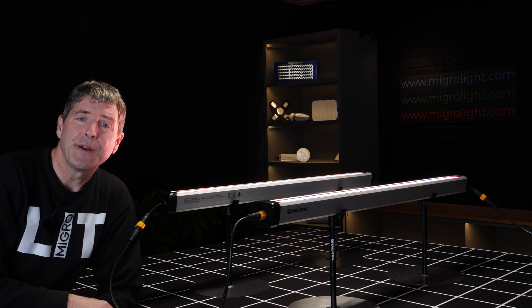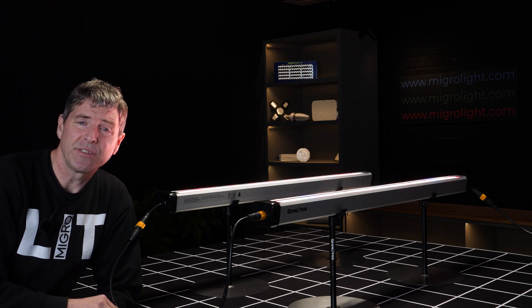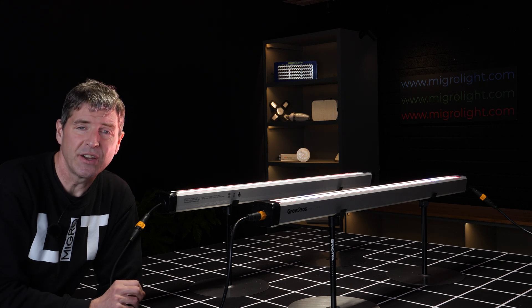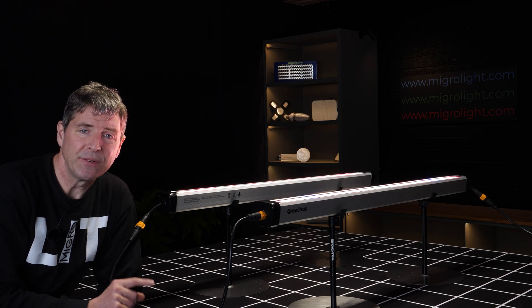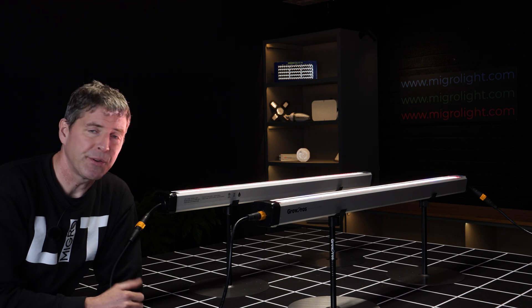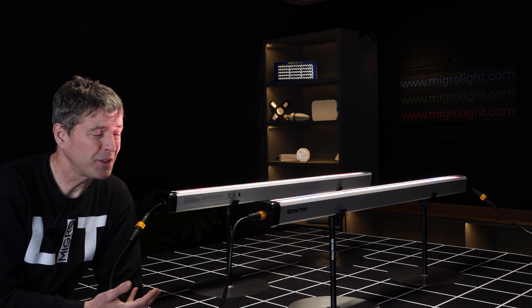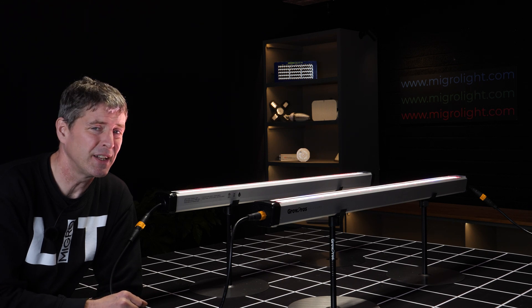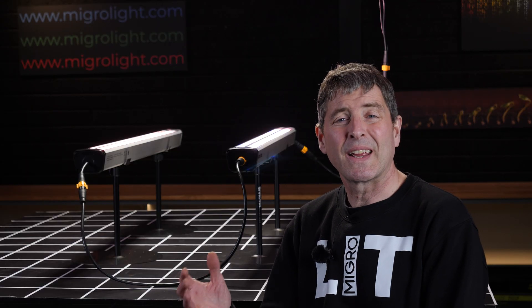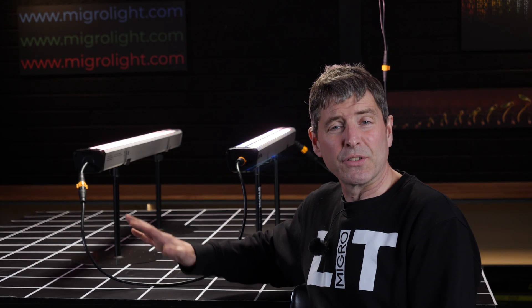Very high efficacy fixtures, particularly for the price point. It's $195 for each basic unit, plus cost for cables and controllers. For a 150–160 watt unit, that is incredibly good value, and I'm really impressed with the price point of these Grow Pros.